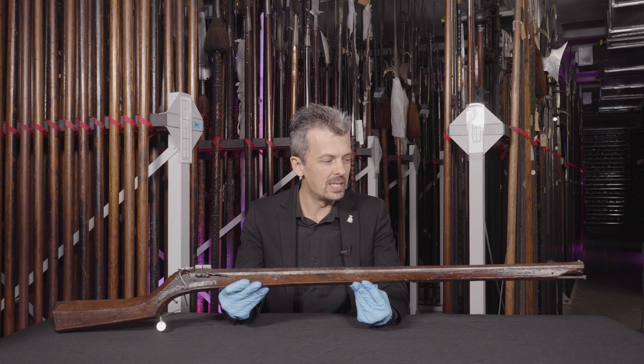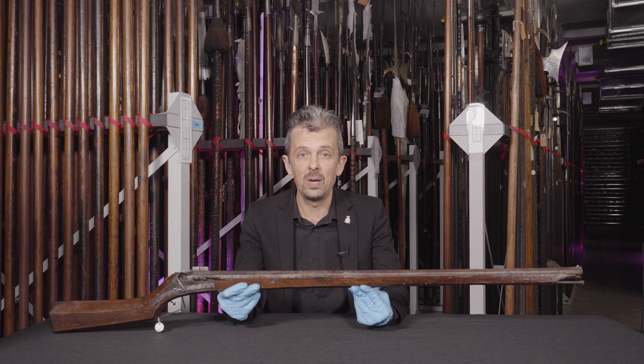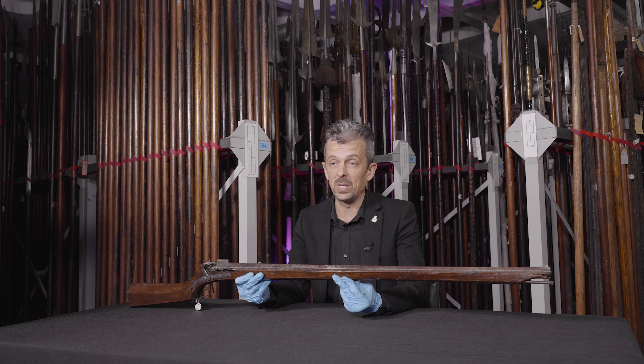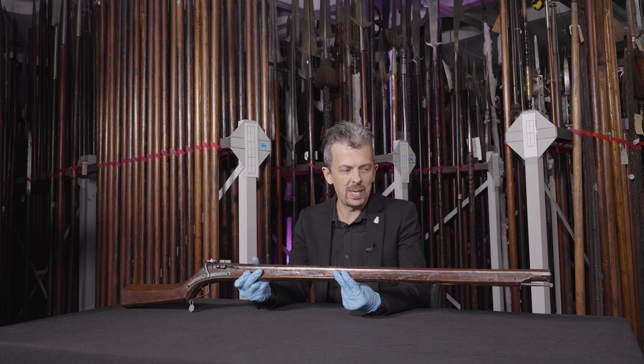Now you look at this and probably say musket. At one time I would have called this a musket. What's the difference between an Arquebus and a musket? It's a question of size and power. So by the time this thing is made — 1540 is the rough date we've assigned to this — by 1540 the musket exists and is in use with some of the armies of Europe, and it is a giant version of this.